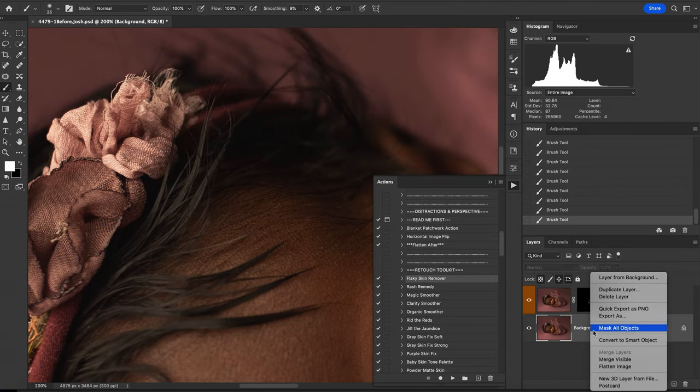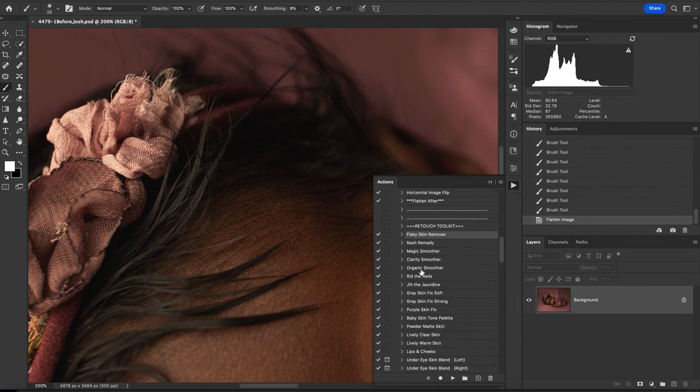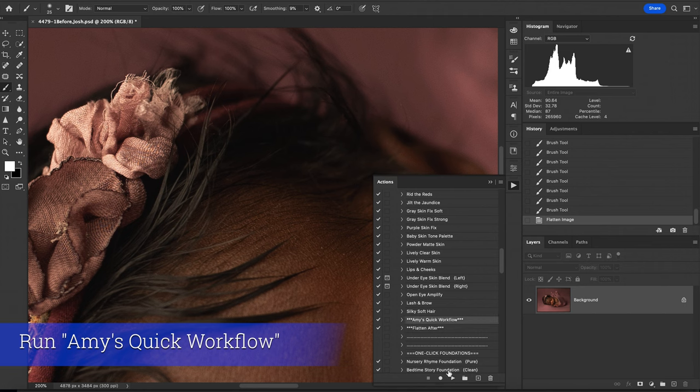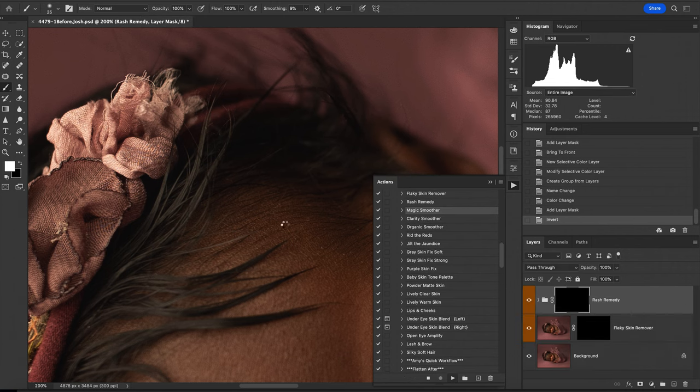I'm going to go ahead and flatten, and I am going to move on to the next step. In order to make this easier, I'm going to run Amy's Quick Workflow, and that'll go ahead and stack all of the retouch in one palette for me so that I don't have to play them individually, which is perfect.